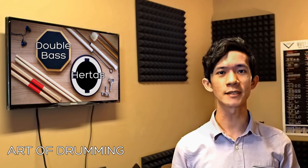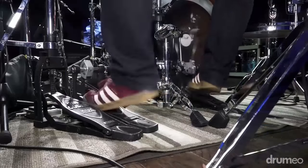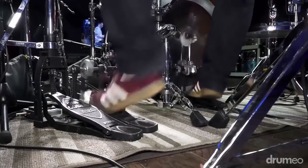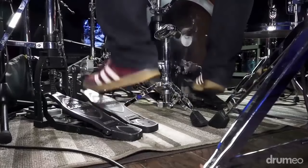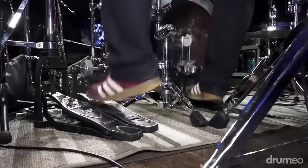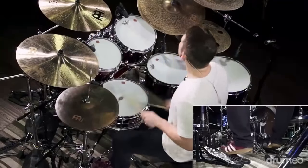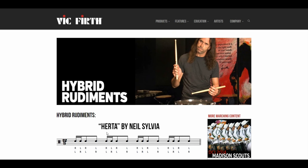I'm sure at some point in your drumming life you've played or seen these — Herthas. In this episode of Art of Drumming, I will show you how you can get your feet in on the Hertha goodness. Hertha is listed as a hybrid rudiment on the Vic Firth website, and is a single stroke diddle in a grouping of three.